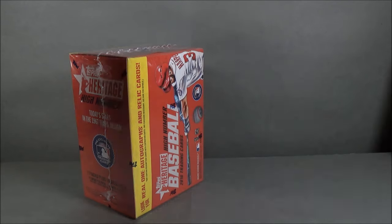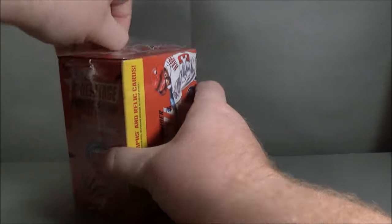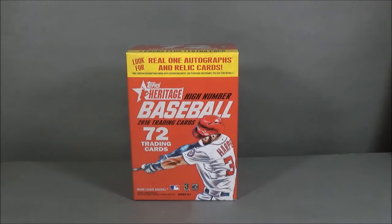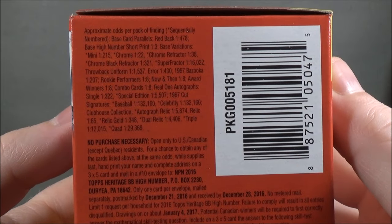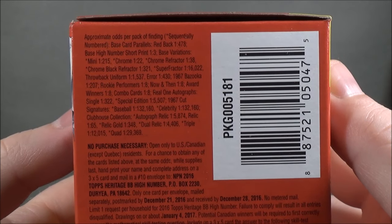This is 8 packs with 9 cards per pack. I'm going to go through this a little quicker than usual because the camera battery is a little low — I didn't feel like taking the time to charge it. You guys can check those odds out.